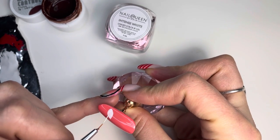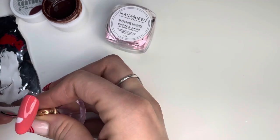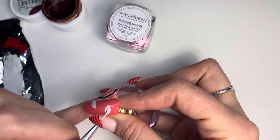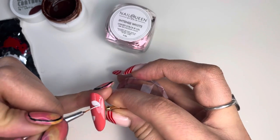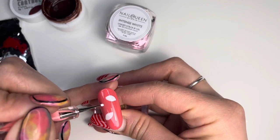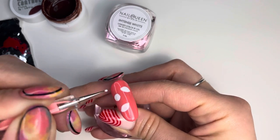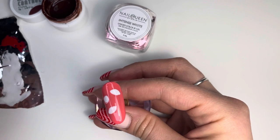Next you want to go in with white. I'm using Intense White from Nail Queen. I really like painting with these gels — they are a little thicker but they go where you place them, so really good full coverage. The purpose of this is because the base color underneath is quite dark, and just putting yellow on top might not make it pop as much, so you want to put down white first in a thin coat.